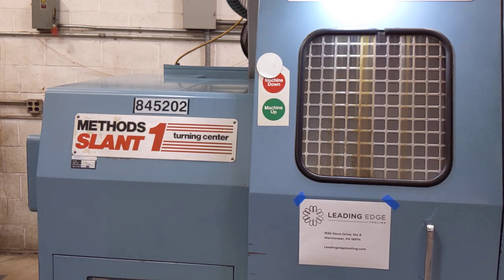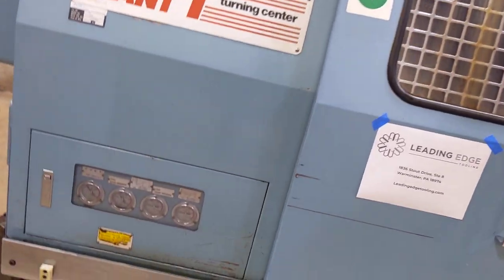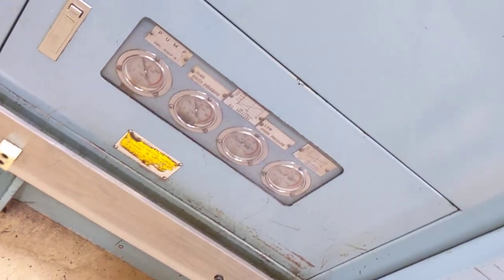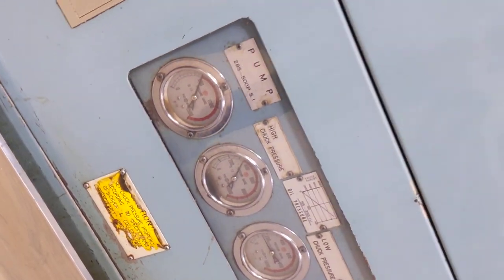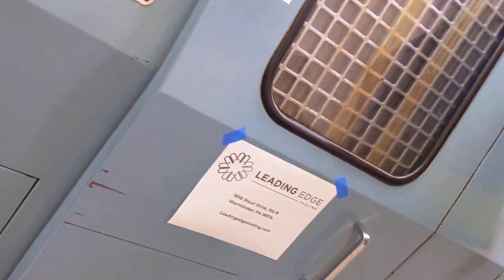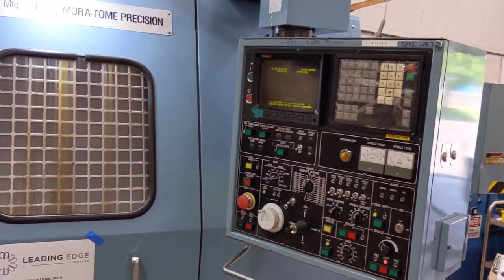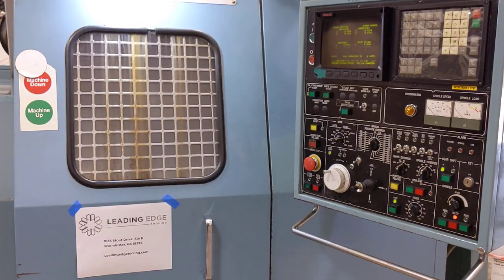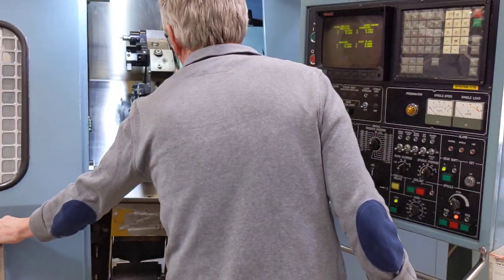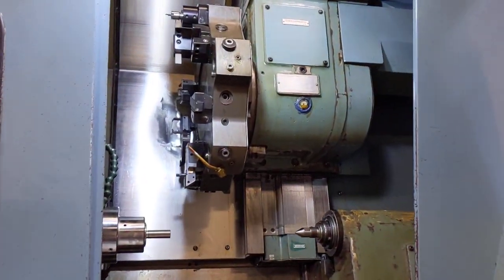But in this video we're just going to run it through some paces. The machine's on and the hydraulic gauges are down there — we're going to try to get a little bit of a peek at those, just to show you they're up. Then we'll look at the controller. I'm just going to zero it out here.